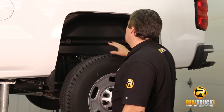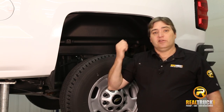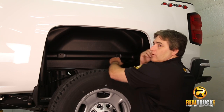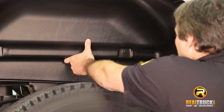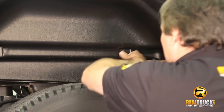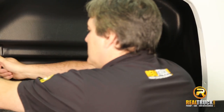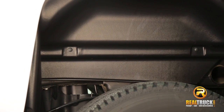Once we have this in and in place, we're going to grab the hardware and use that to hold it in. We've got our wheel liner in and our fasteners. What we're going to do is just line this hole up and then take our fastener and simply push it right in — that will hold it right in. There are actually four spots where we have to connect this, and this will keep it in place and protect the wheel well of your truck for a long time.